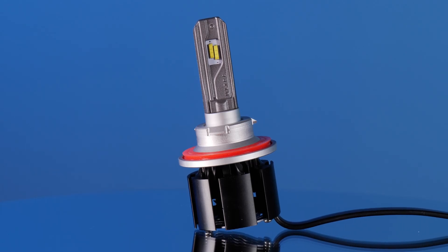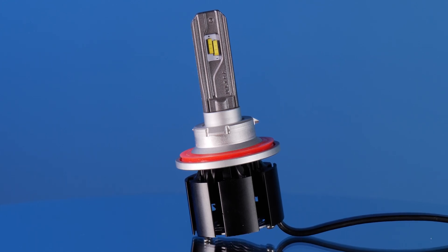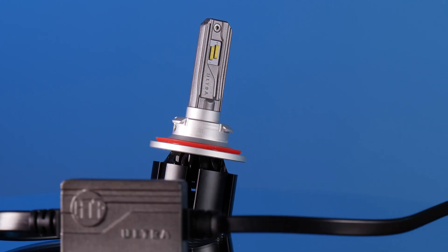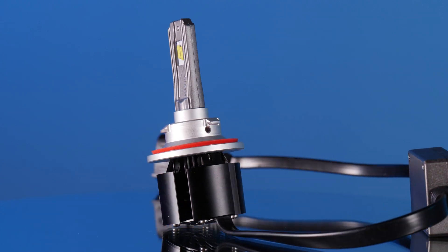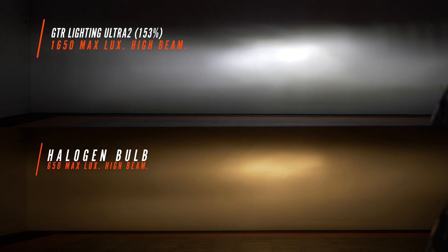The GTR Lighting Ultra Series 2 is the second iteration of the Ultra Series lineup. The first one was passively cooled with no fan; this new one has a fan, and it shows in the light output. The low beam came in at 178% brighter than stock with a nice white color and a maintained factory cutoff line. The high beam came in at 153% brighter than stock with a nice spread-out hotspot that's going to flood the road really well at night.